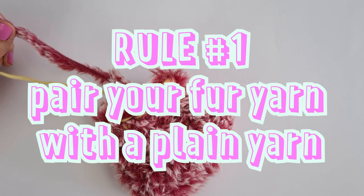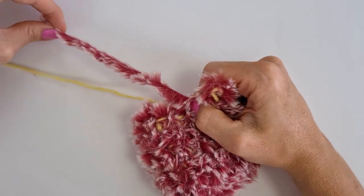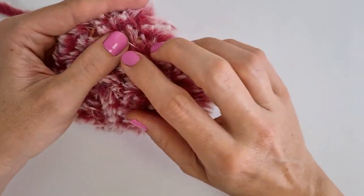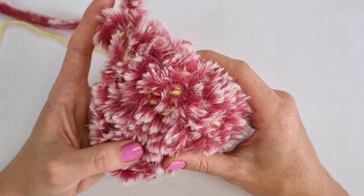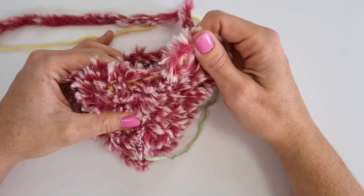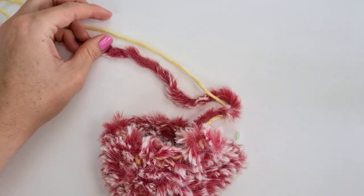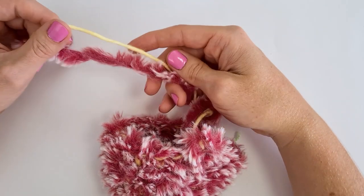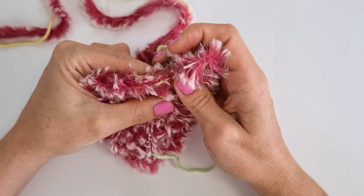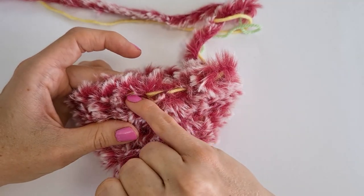I use four basic rules when crocheting with fur to help combat the challenges. Rule number one: crochet with two threads of yarn at a time — one furry yarn and one smooth yarn. This makes your stitches a lot easier to see because the smooth yarn traps some of the fur and pushes it out of the way, so the stitches are clearer without losing the fur effect. Using a contrasting color makes stitches even easier to see, but matching colors still help a lot — you can still see all your stitch loops clearly just by having smooth yarn mixed with the fur.